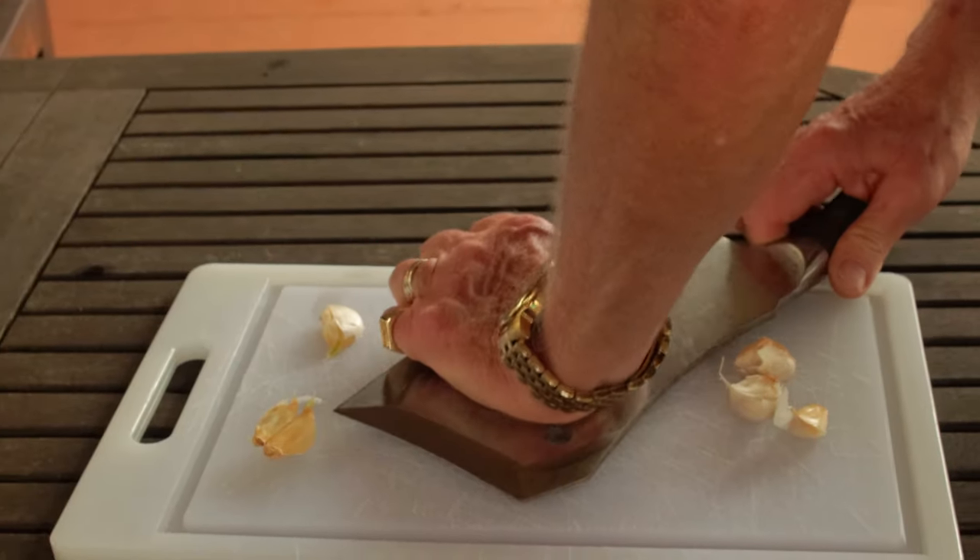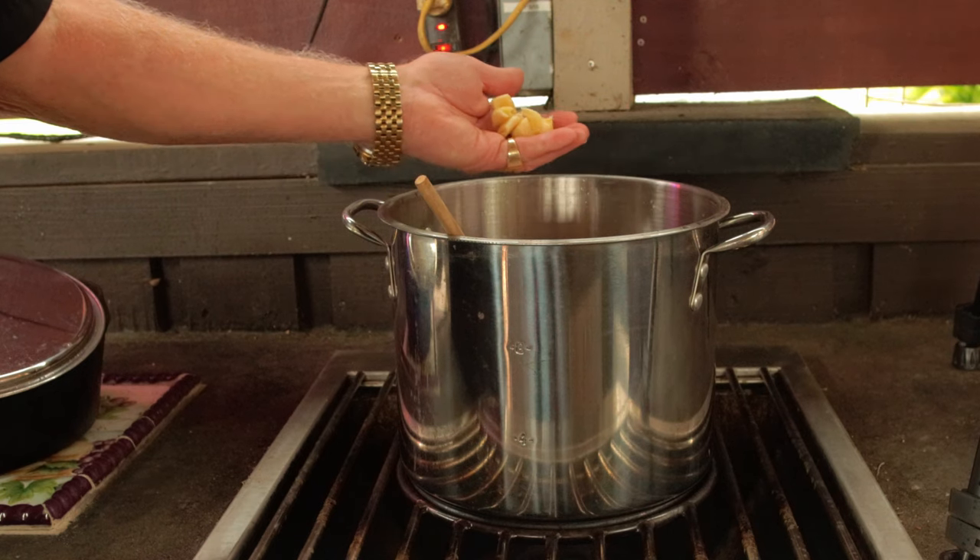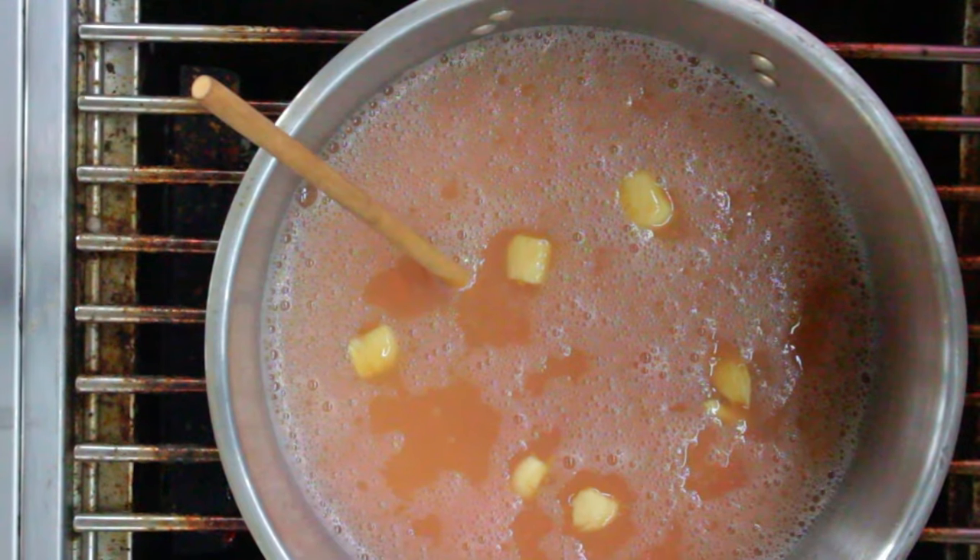Now I'm gonna take some fresh garlic cloves. I'll trim off both ends, then I'll crush them and add them back into the pot of beans. They'll just float around in there adding some flavor, but be sure and remove the cloves before serving.